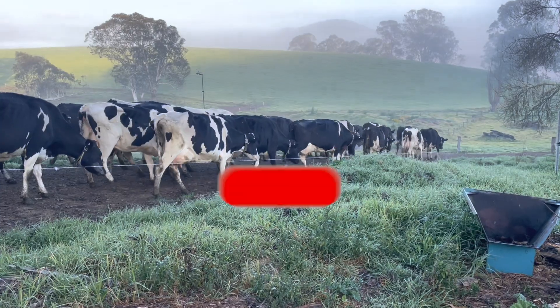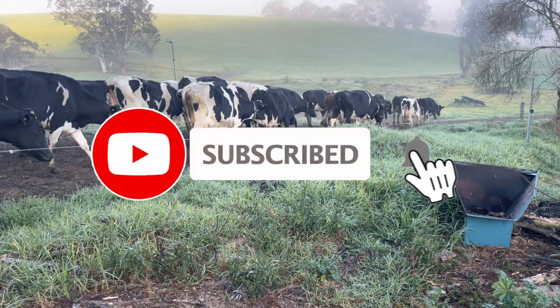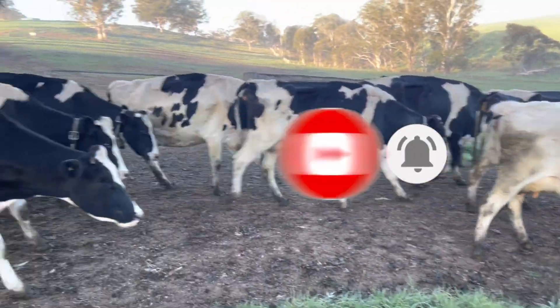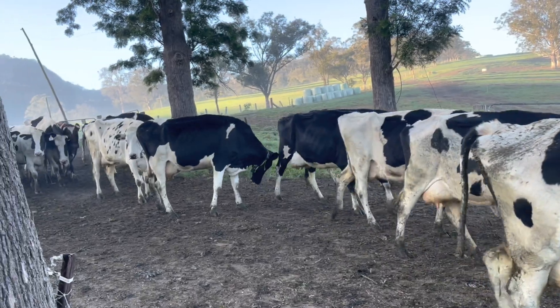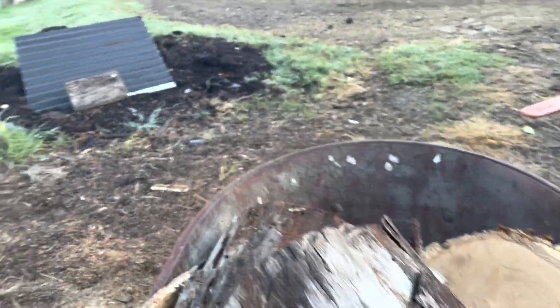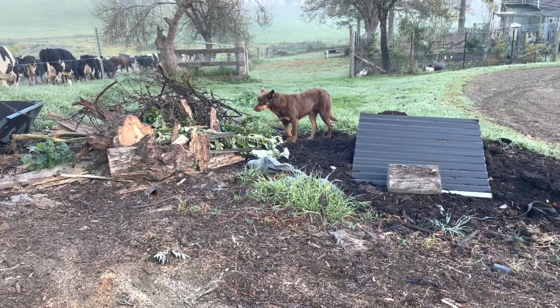How good does that look? The cow's heading down to the day feed. Nice clear morning this morning. She's getting down to breakfast. Load up some firewood. What do you reckon, Pippi? Good girl.